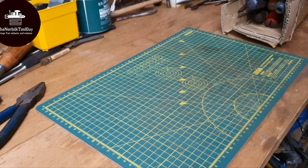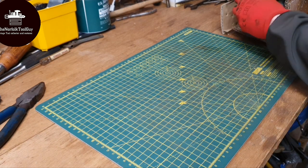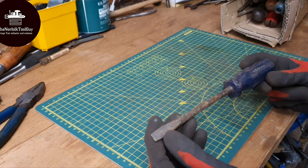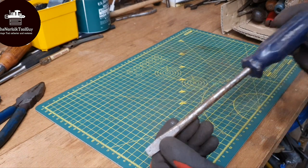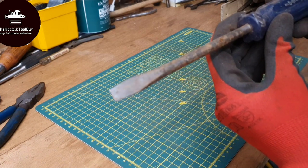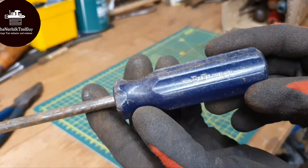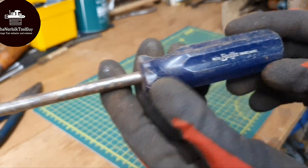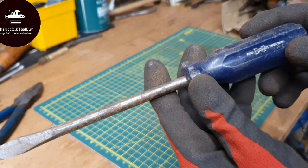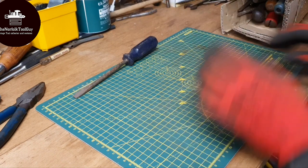Here we go, we're now onto the eBay screwdriver haul. I'm changing the angles quite a lot today, but this is normally the best way of doing a tool haul. The first one we have is this flat blade which is - hold on - registered BT trademark. I don't know if when it says BT it means this is a telecom screwdriver, or if there was a brand of BT I'd need to look up. But yeah, that's a cool screwdriver.